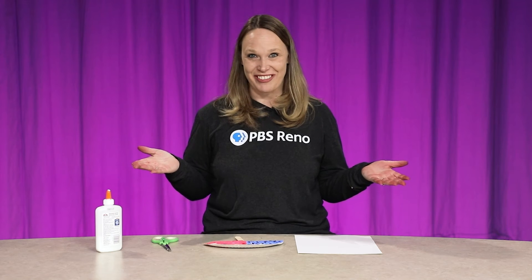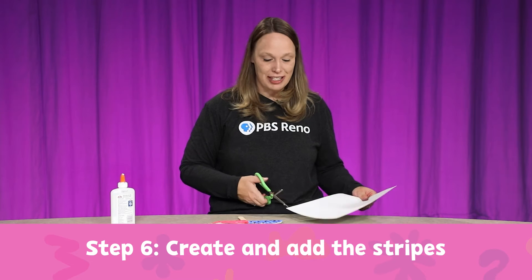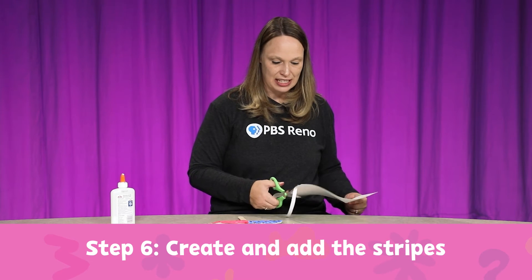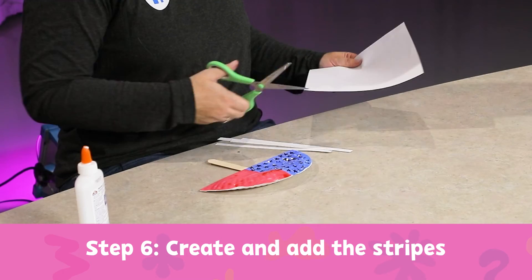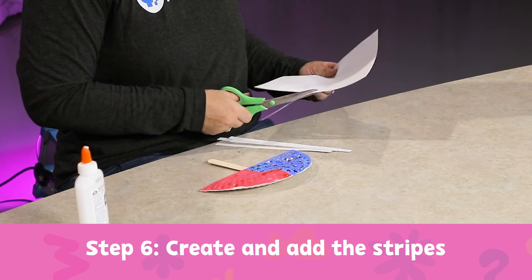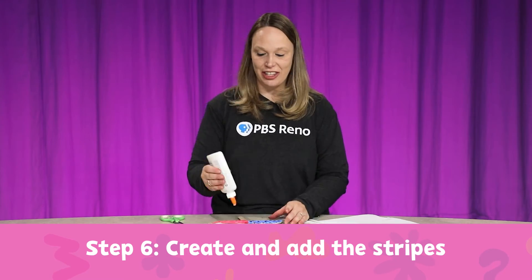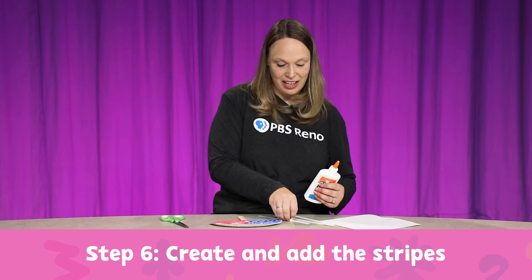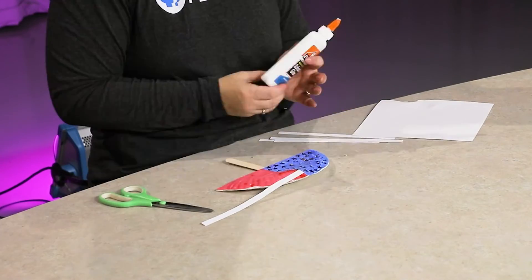Now I'm going to do the stripes. I don't think I'm going to fit 13 stripes on here, but why do we have 13 stripes on our flag? For the 13 original colonies. So I'm going to take a white piece of paper and cut some white stripes, then take the glue and make some stripes on my red flag and stick a stripe of paper on there.